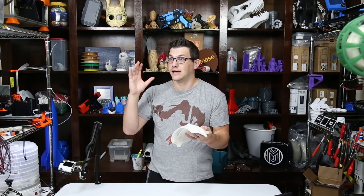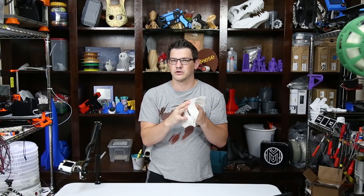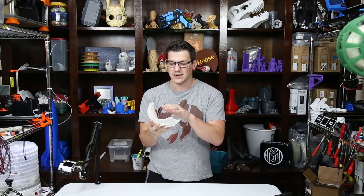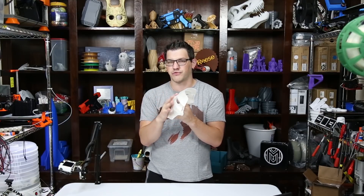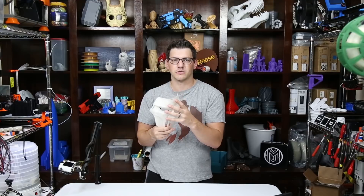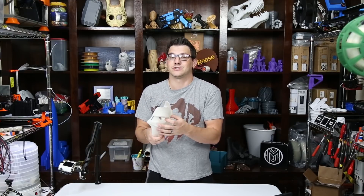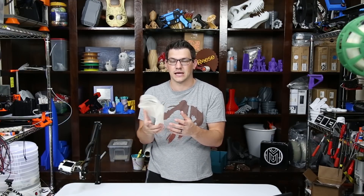Then I went ahead and took a sanding block and just kind of roughed it up a little bit. I want to give the primer a little bit better chance to adhere to this. I did it on the front and the back, more on the front though, because that's the part that matters the most. So we're going to hit this with a primer, then hit this with a white plastic spray paint. It's cheap quality — it's like eight bucks a can.